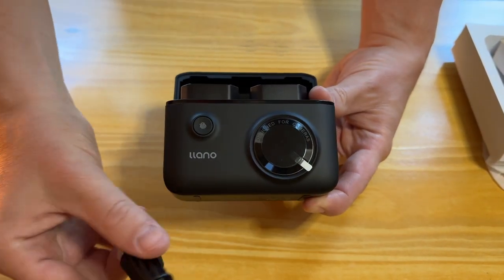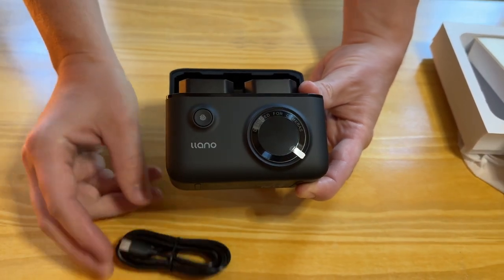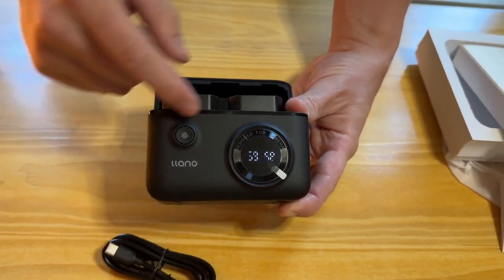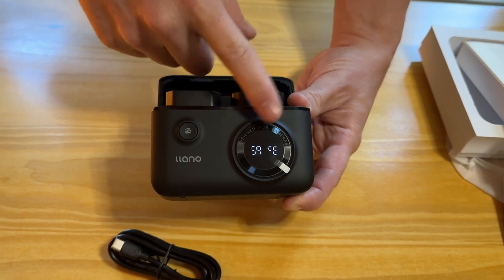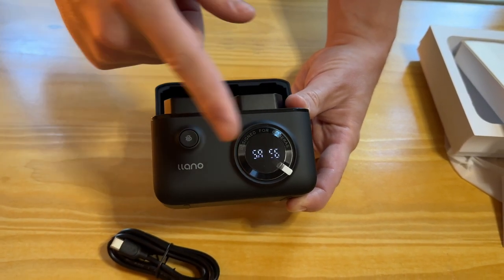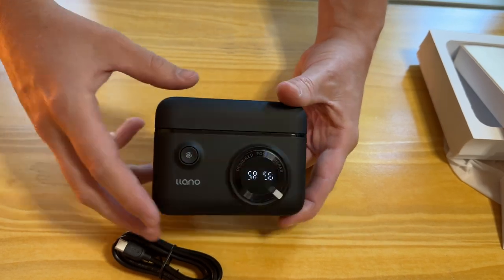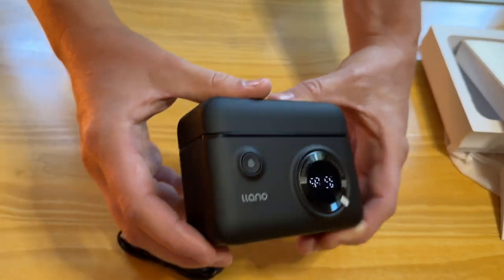To recharge them, you just plug it right into the USB-C on the side. This button here is the on/off button — you just click it once and you can see it powers back on. It will automatically shut the screen off if you're not using it, and then you just turn it back on with that button.